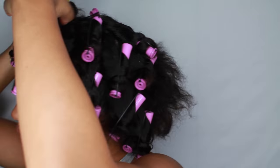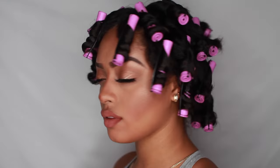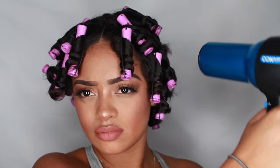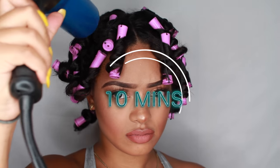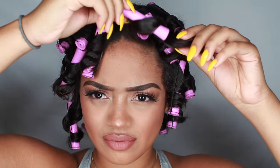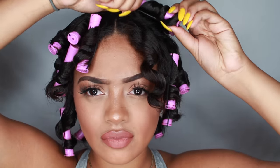I'm showing you guys what it looks like now that it's completely done. There are two ways to have it dry: you could put on a silk cap and go to sleep for the night and take it out in the morning, or you could use a hair dryer if you're in a rush. I held the hair dryer on my hair for 10 minutes because I was going somewhere, so I blow dried my entire head for 10 whole minutes, and then I took down all of the perm rods.